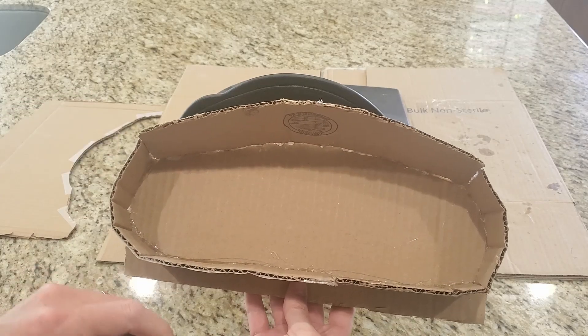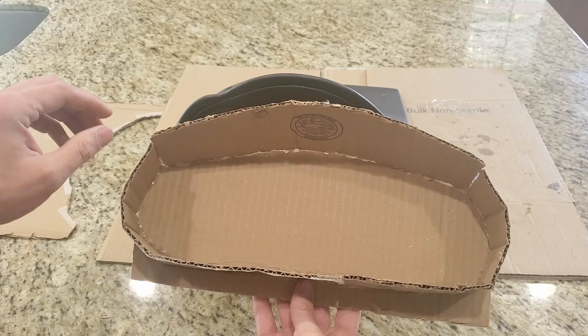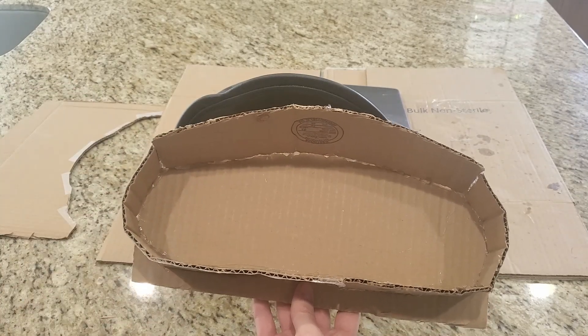To do that I'll probably just use what I've used in the past: drywall compound. Kind of get it looking all nice, seal it up, and then make the mold.